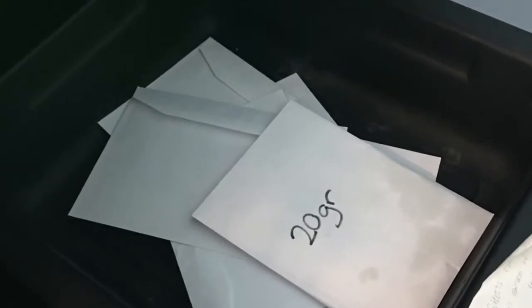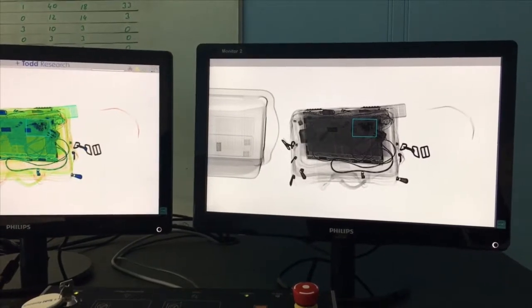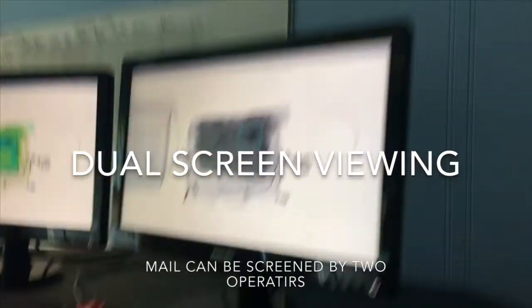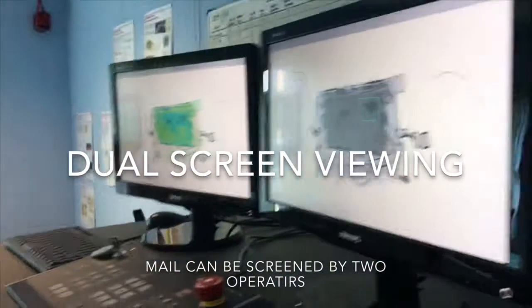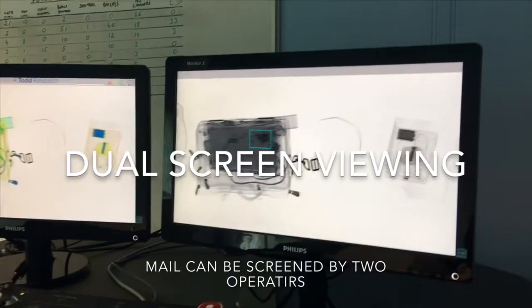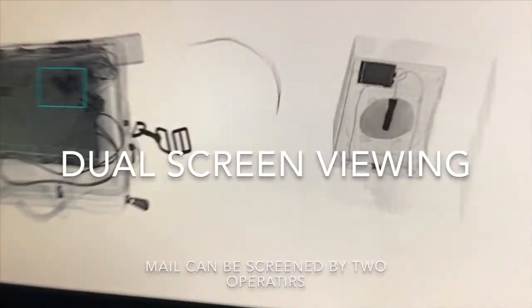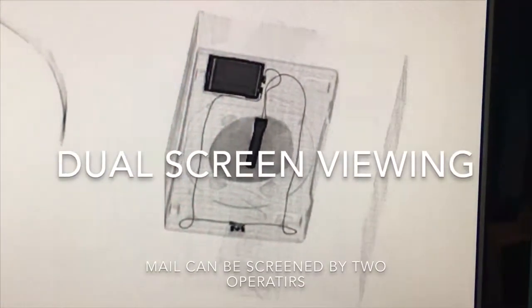So how does it work? Mail and parcels are taken through the unit and scanned as they pass through. The unit then offers each scan onto two separate display screens so that operators can see images in both black and white and colour simultaneously. The TR70 allows two operators to view target material at the same time, which increases the likelihood of accurate detection.